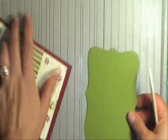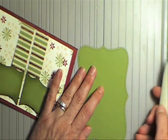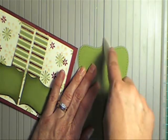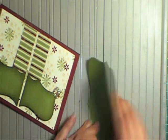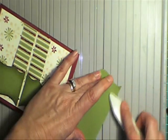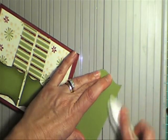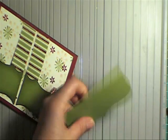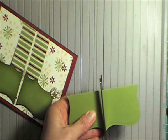Just cut your Top Note die. I'm going to put that on my ScorePal and score it down lengthways. Okay, this is going to make me two cards. And then I'm going to cut that in half.